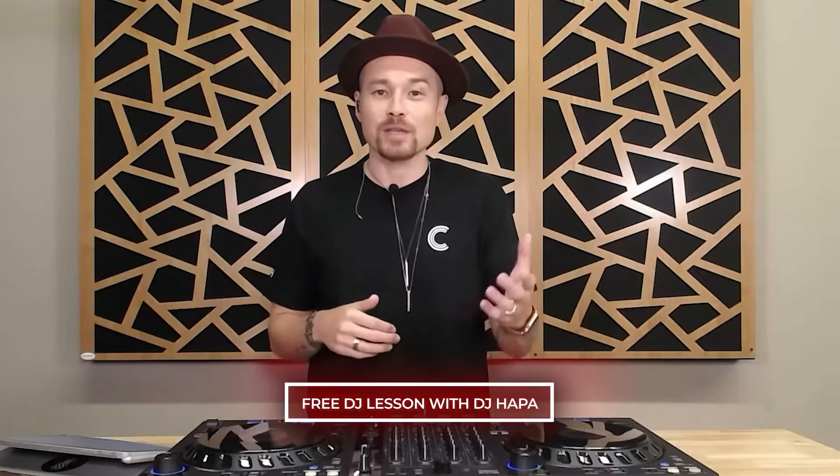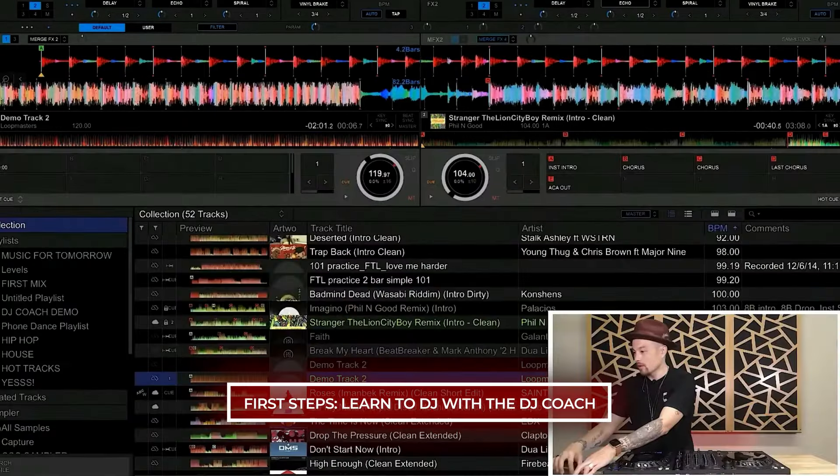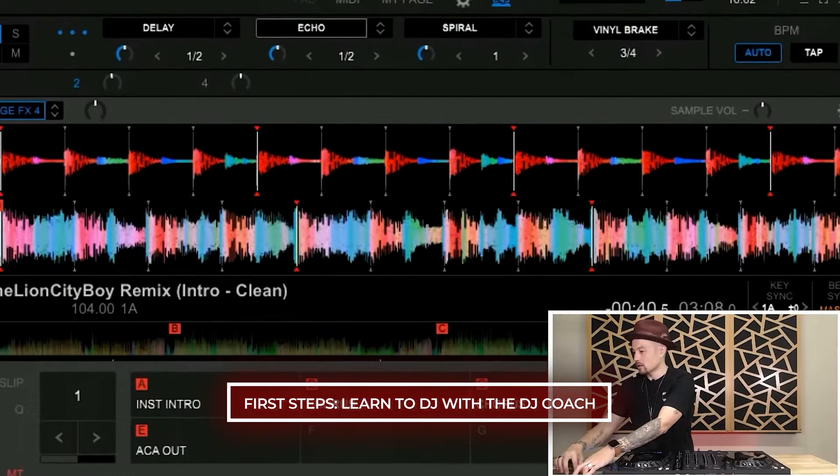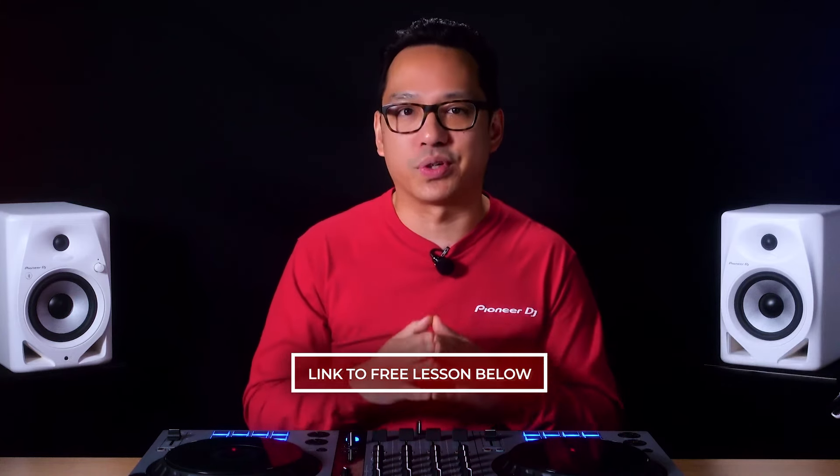And if you're just beginning your journey into DJing, we have a full beginner's lesson from the DJ coach himself, DJ Hapa. The video is called First Steps: Learn to DJ with a DJ Coach. Not only does he break down the basics of DJing, but he does it using Rekordbox with the DDJ Flex 6. We'll leave you a link down below where you can view the course for free on our channel.